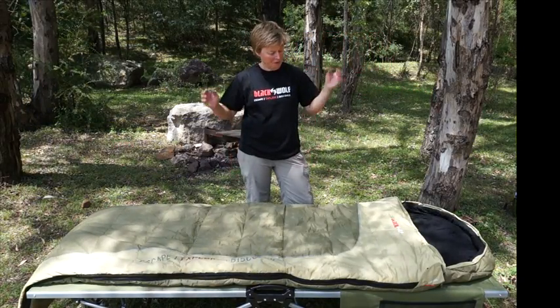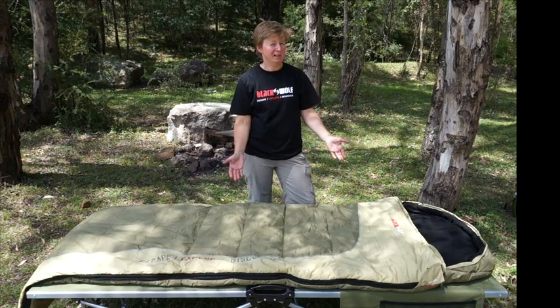Hi, I'm Mandi, Product Engineer at Black Wolf, and this is our new truly unique sleeping bag, the Tuff All Season.